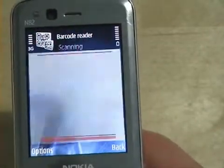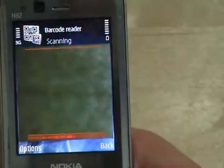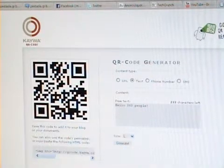We go to Scan mode and now the phone is ready to scan. I'll move to the screen. Here we are in Kaiwa, a website where you can create a QR code for free.